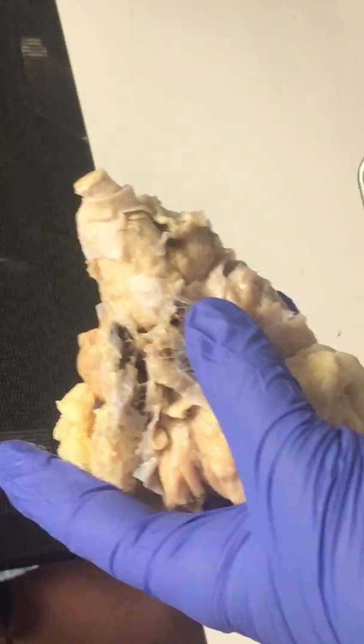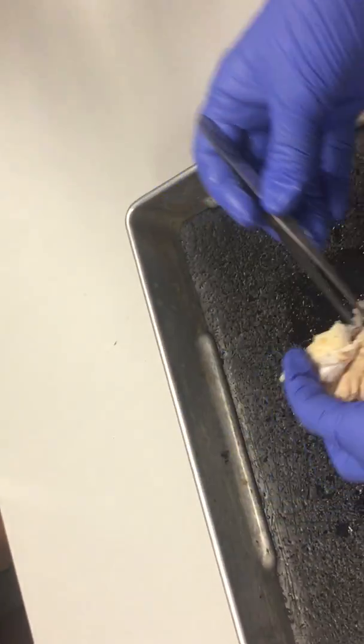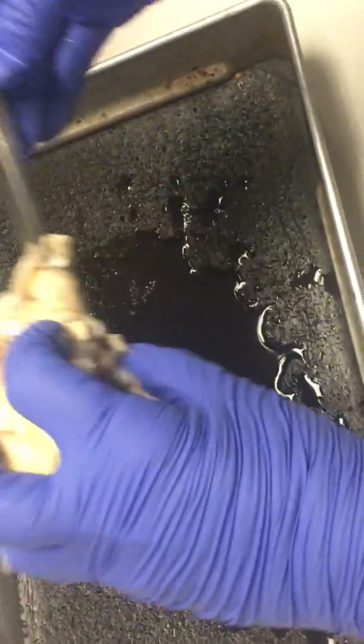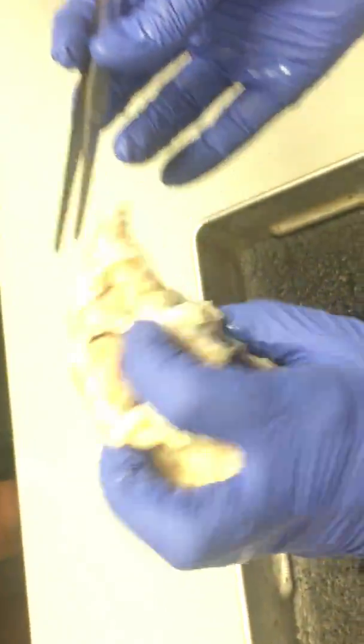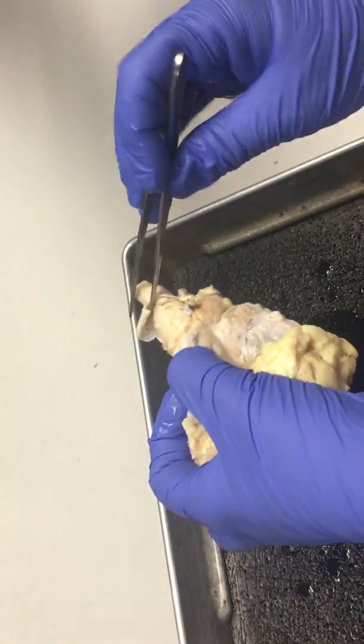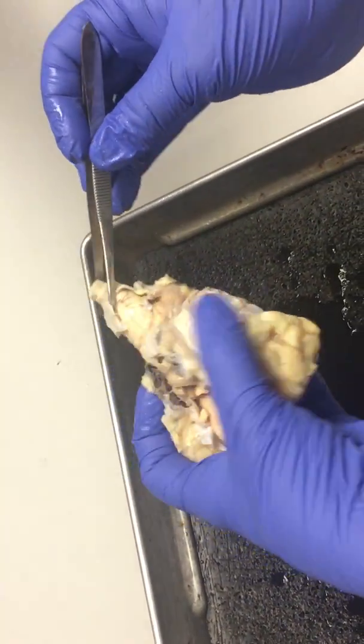You guys can come over here and look over my shoulder. Here's the cerebellum here. So, this part is the pons and the medulla oblongata. And we'll clean it up a little bit so we can see better which part is which.